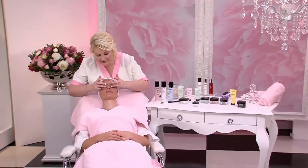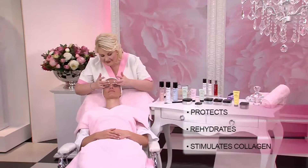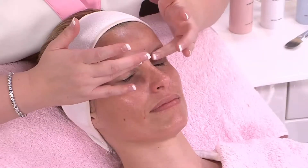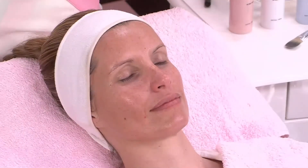This eye cream not only stimulates collagen production around the fragile eye area, but also rehydrates and protects the eye area by leaving an invisible film over the skin for an instantly smoother appearance. Being fragrance free, it's suitable for even the most sensitive of skin types.